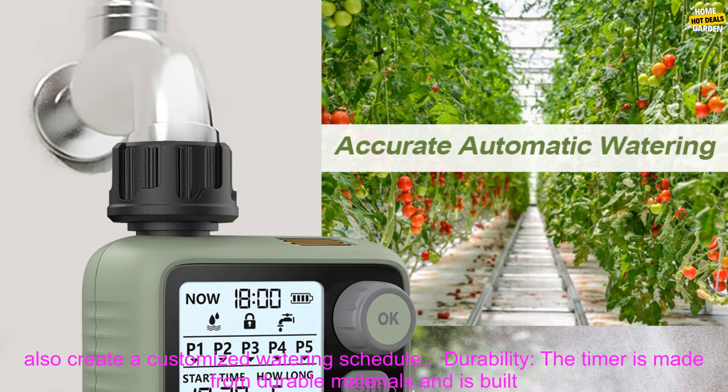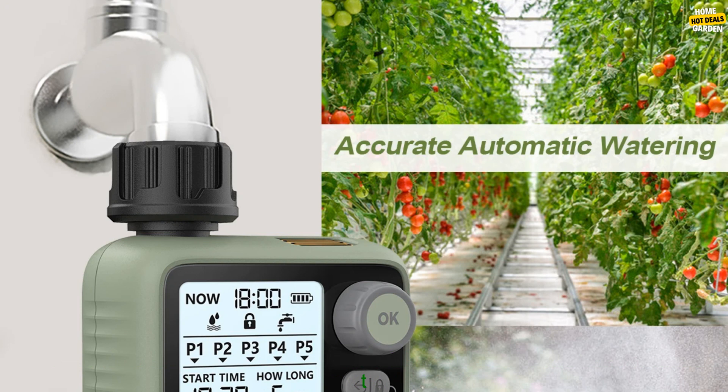Ease of use: the timer is easy to set up and use. You can program it to water your plants at specific times of the day or night, and you can also create a customized watering schedule.